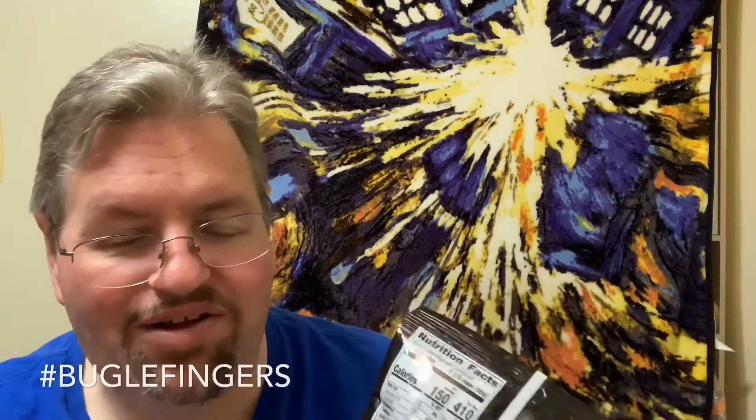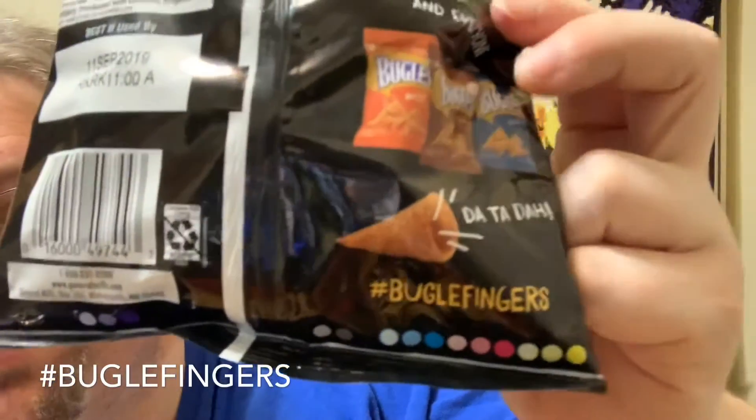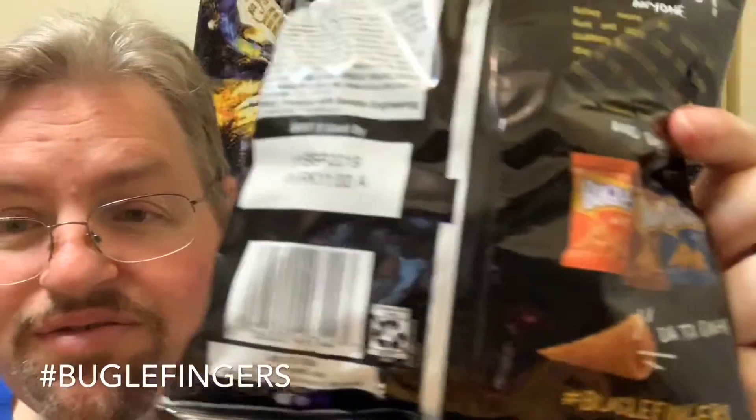Anywhere on the back, it has other flavors: nacho cheese, caramel, and ranch. Mickey's always talking butterfingers, but this one is buglefingers. Hashtag buglefingers. And there you go.